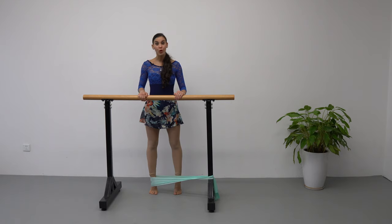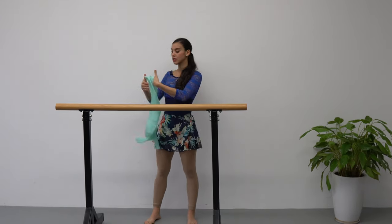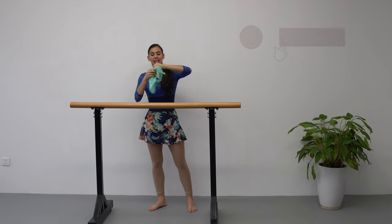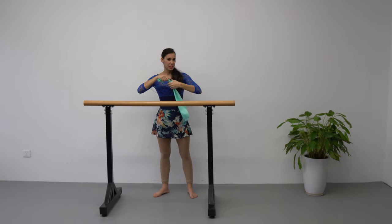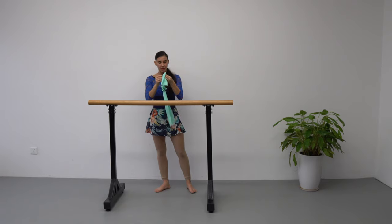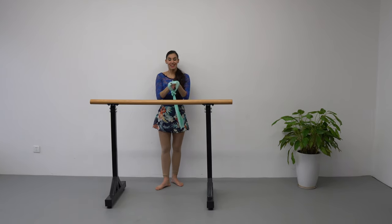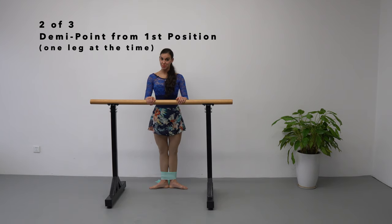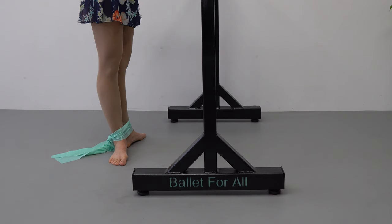Now you're going to take your thera-band, fold it in half, and do a knot leaving a very small loop — because remember it's going to stretch out and get a little bigger while we're doing the exercise. Now we're going to stand with both feet inside this little loop. You're going to do first position and we are going to lift one leg to relevé at a time.